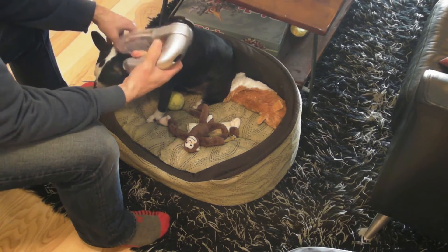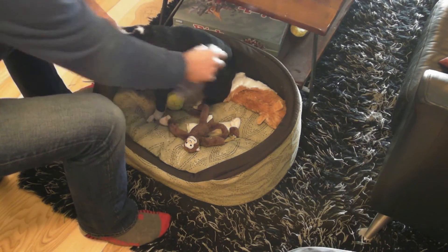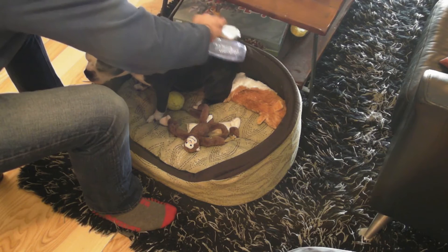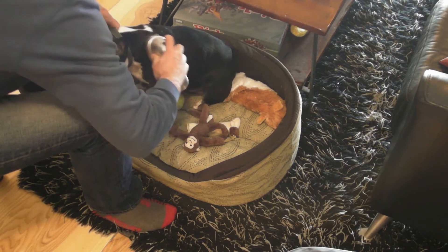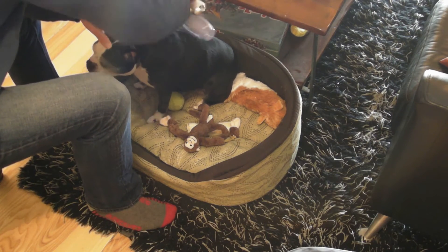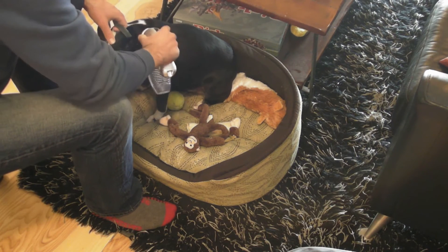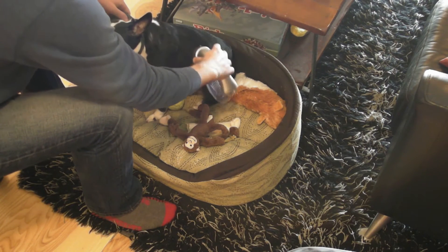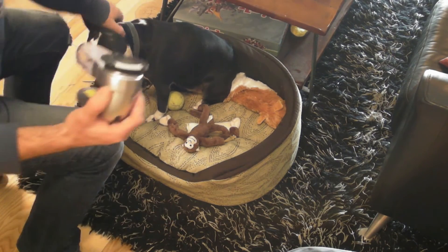The dog is right here and I'm using the groomer on her. She's not freaking out — which is great, I thought for sure she would. You can hear the motor kind of slowing down when you're dragging it over her fur.